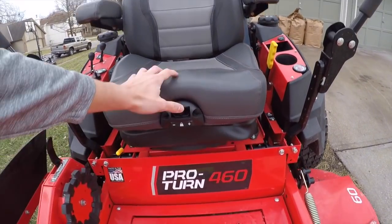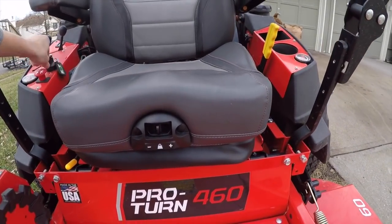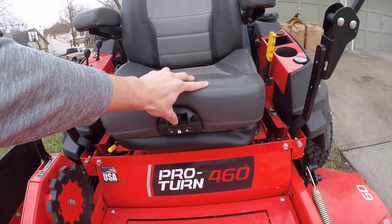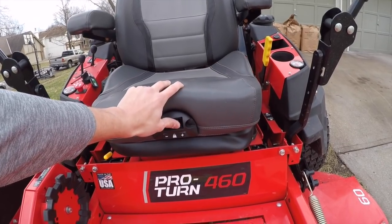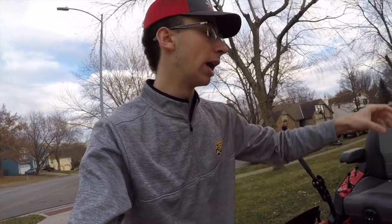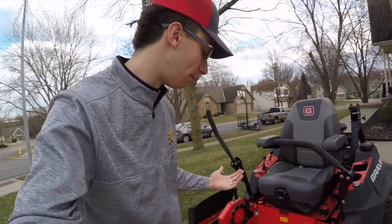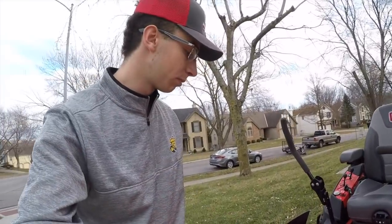Now time to talk about my favorite part — this seat is like a Lazy Boy chair. You deflate it, and then with the key on while you're sitting on the mower, you inflate it to your desired comfort level. Just look at how easy that is. Along with this comfortable seat, they have different isolation points throughout the mower — in the handles right here and up here — just to comfort the whole platform.